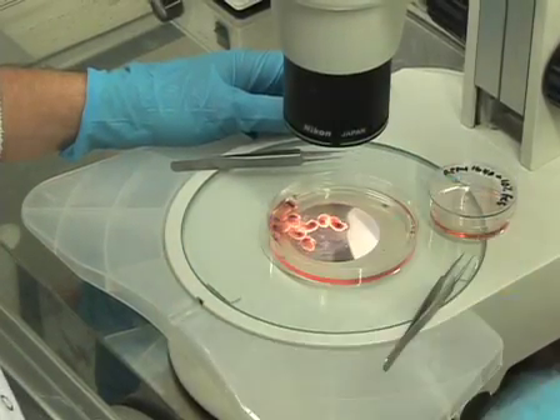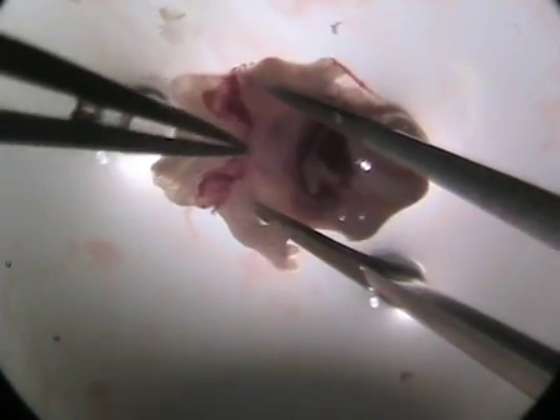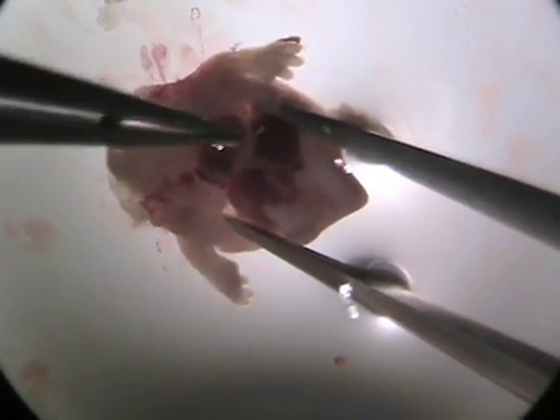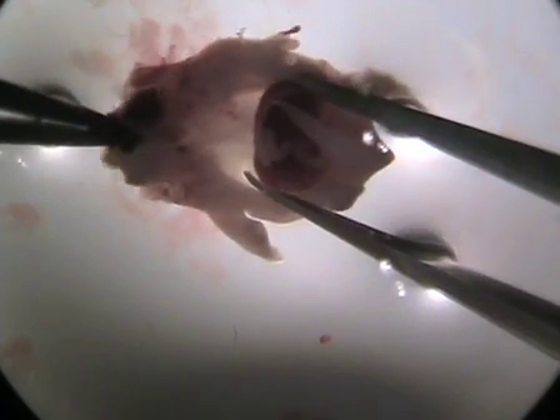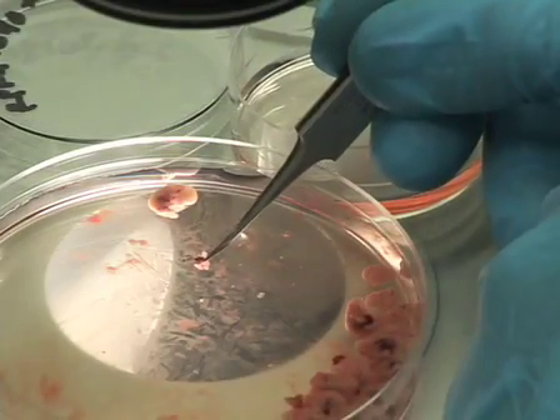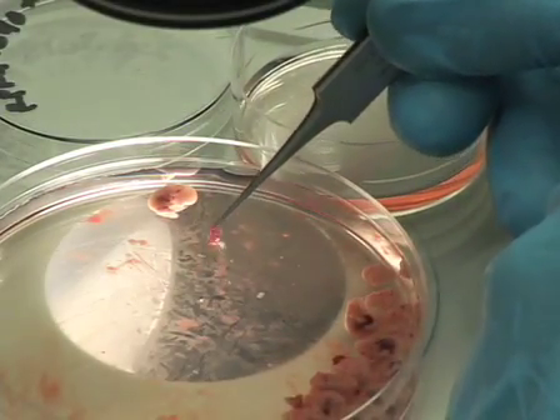Under a dissecting microscope with the embryo submerged in medium, decapitate the embryo using forceps. Open the anterior surface of the chest wall by placing the tips of a closed pair of forceps into the chest cavity and open the forceps to reveal the internal thoracic cavity. Remove the entire thoracic tree — heart, lungs, trachea and thymus — by grasping gently below the heart and place into a 35mm dish containing 5ml of RPMI 1640 plus 10% FCS.